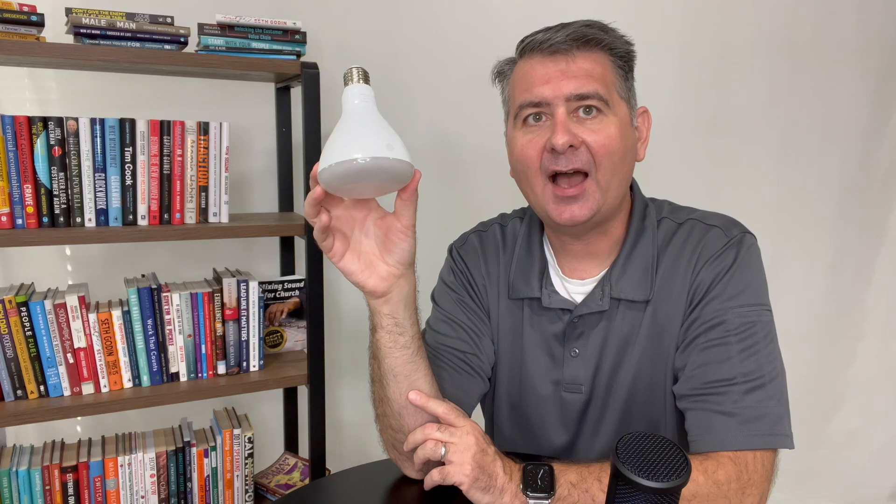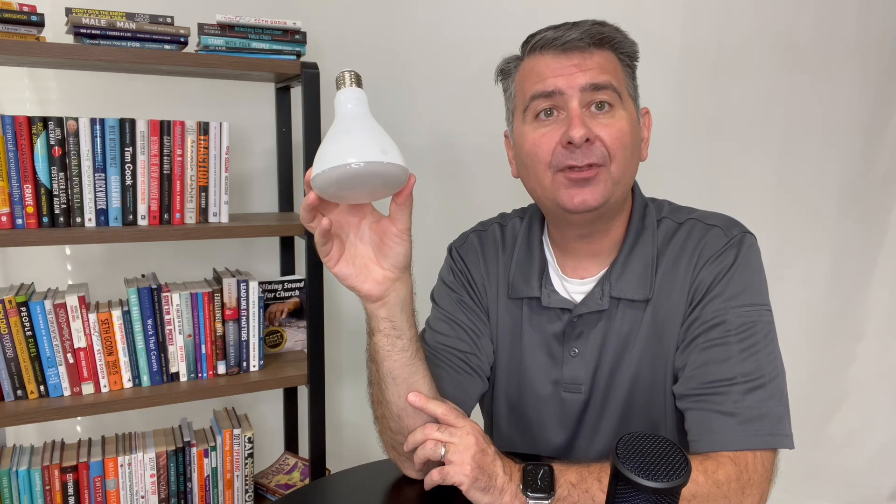I've been very happy with these. I recommend them. I hope this review is helpful for you to decide if these GE LED floodlight hi-hat lights might be the right light for you. I'll see you next time.